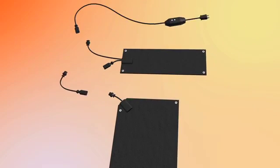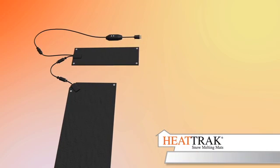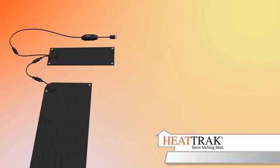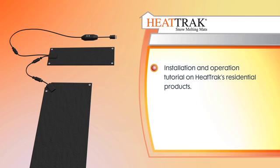This video will provide information on HeatTrack's residential products. HeatTrack is the world's only manufacturer of electric heating mats for melting snow on walkways and stairs. Through this video, you will learn how to install and operate HeatTrack's connectable snow melting mats.